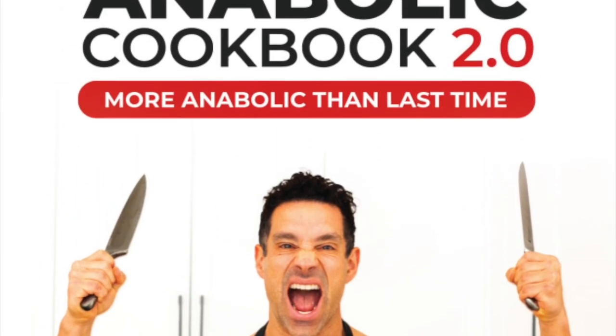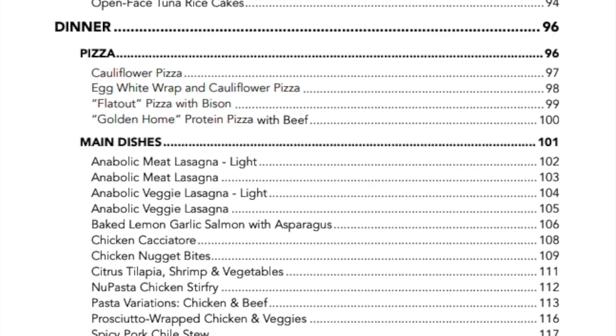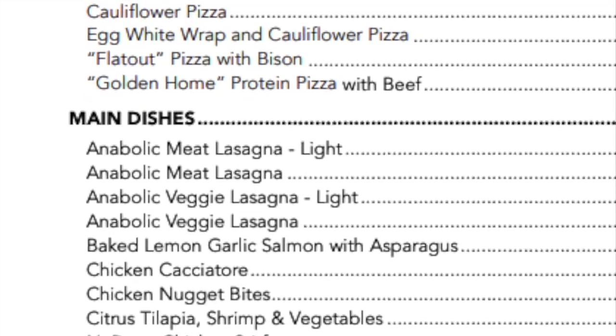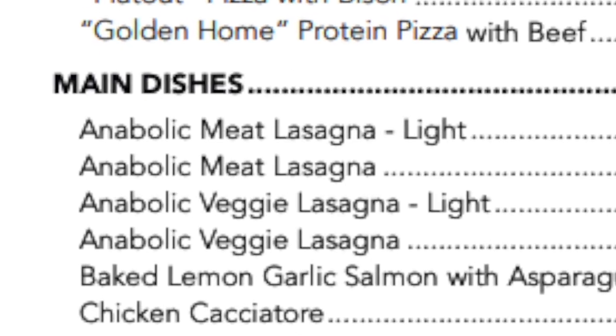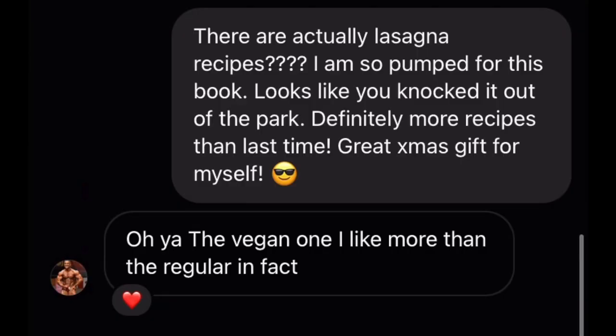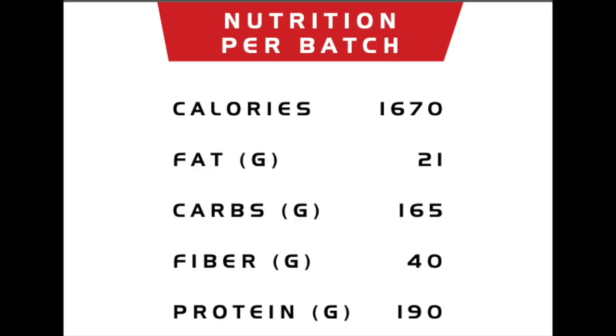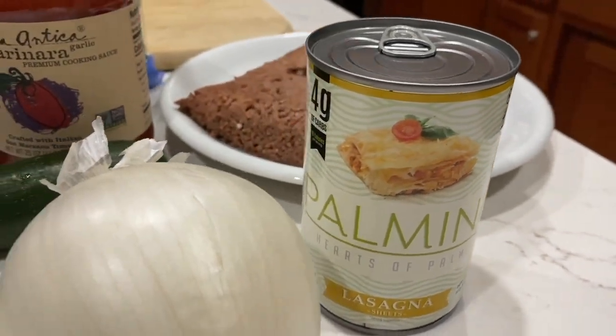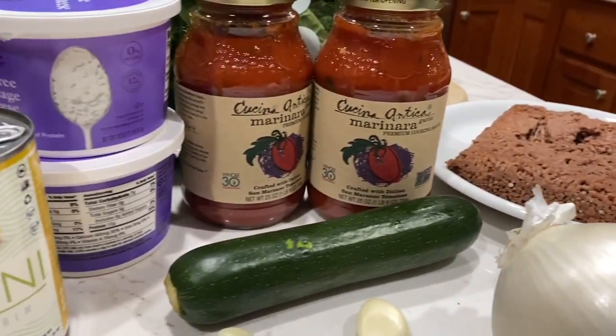But then, a beacon of light. Gregory Doucette presents a book, and within the book lies hope — hope for lasagna lovers everywhere. And with so many choices, there is but one answer. The good coach has spoken. It is time to craft a lasagna. Can it be done? Let's find out.